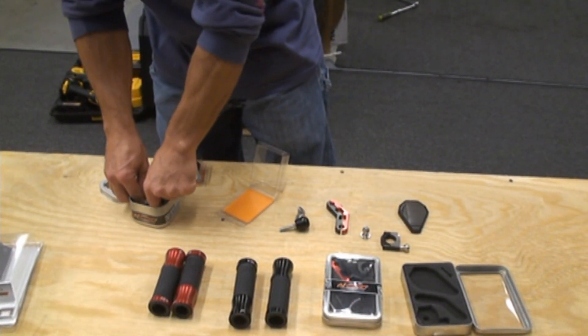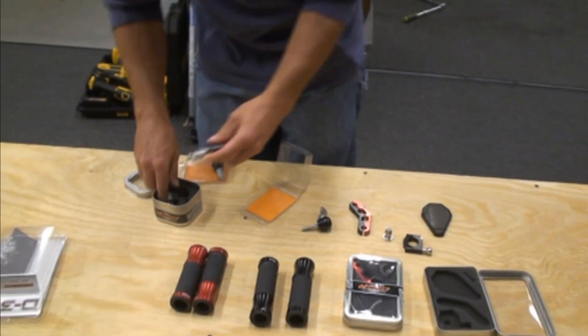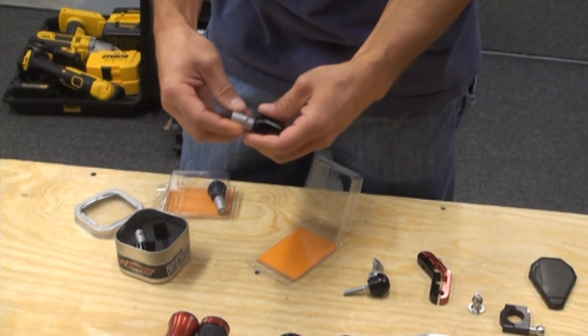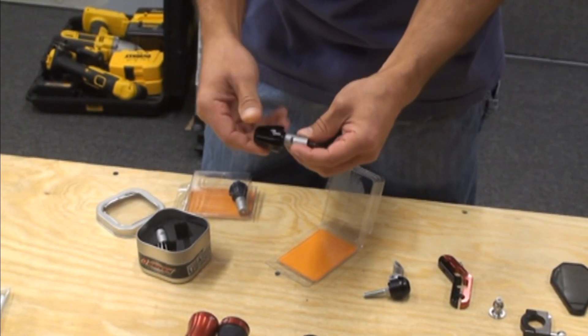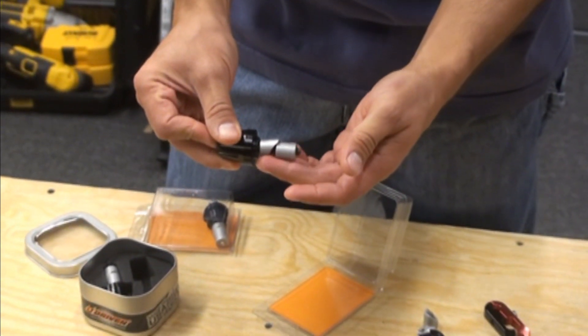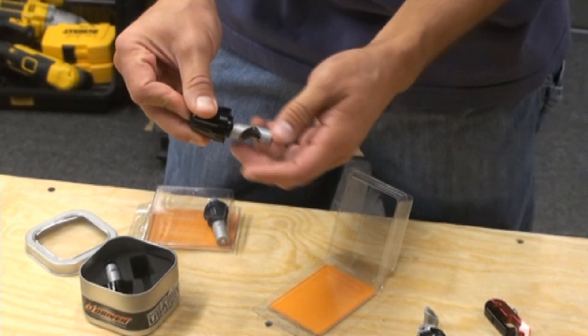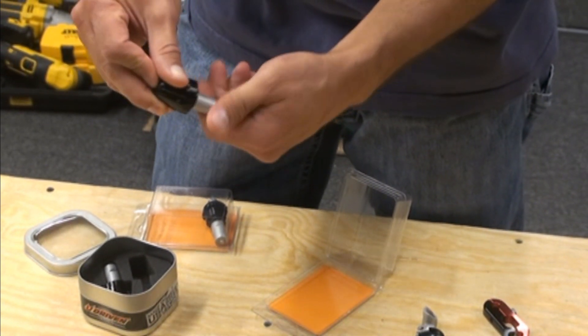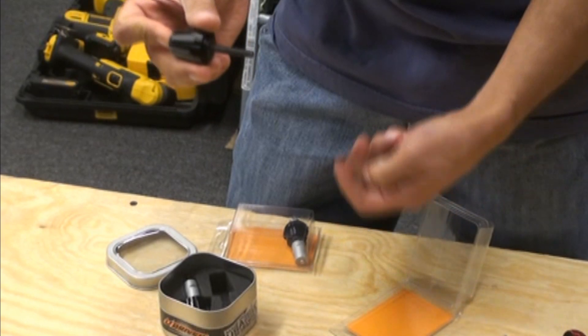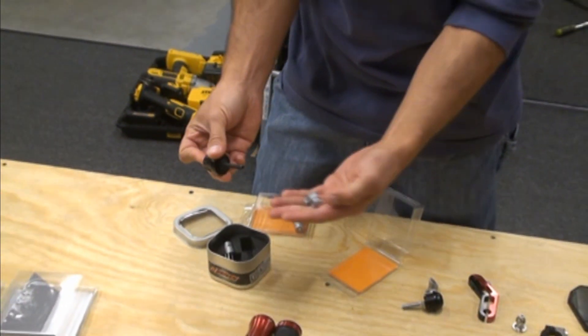They also have the bar end sliders if you want some extra protection on the ends of your bars. Same concept — it's made for hollow bars, either clip-ons or fat bars, but you just unscrew these all the way off and you can basically screw them right into your stock bars. It's a nice feature that works with either threaded bar ends or hollowed ones.